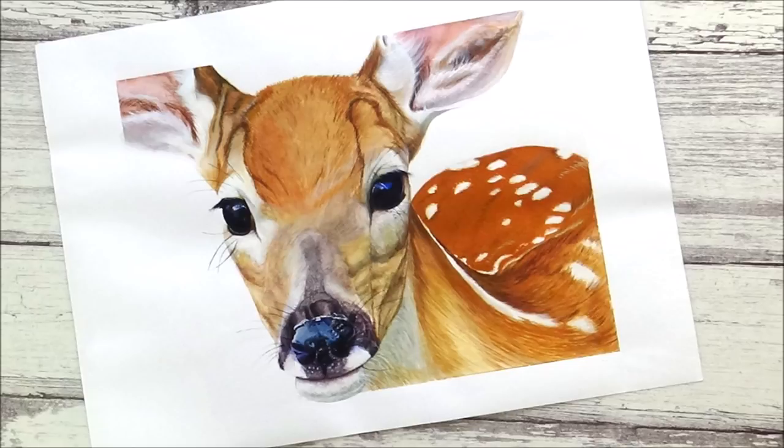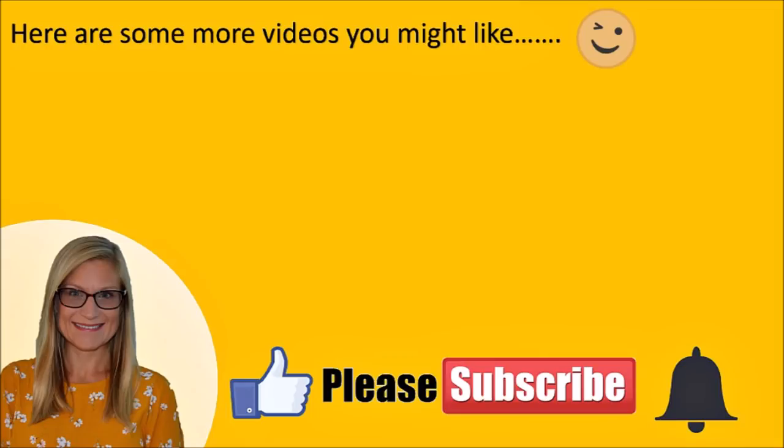Let me know what you think of this painting and how it turned out in the comments box below. Don't forget to leave any questions for next Tuesday's Q&A session, and if you'd like to suggest an animal for me to paint whilst I'm answering those questions, please leave that in the comments box below as well. Thank you so much for watching, and I'll see you next week — bye!